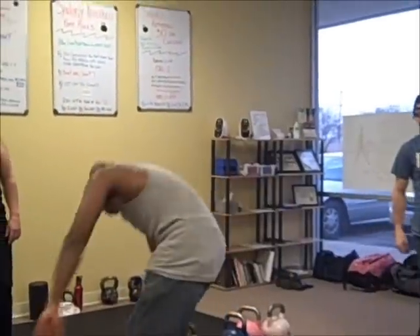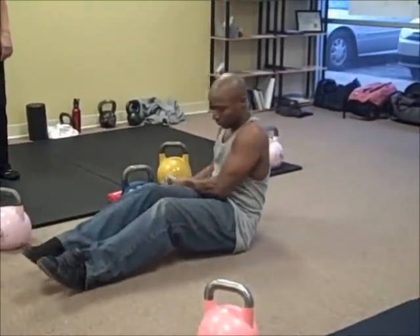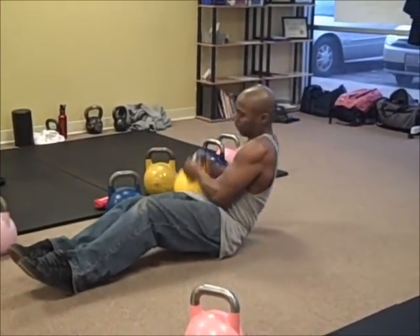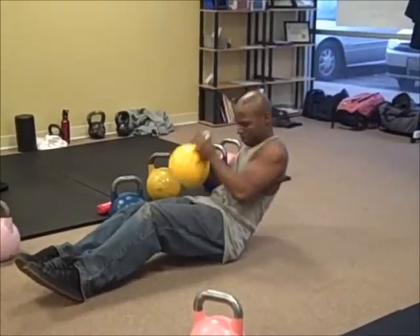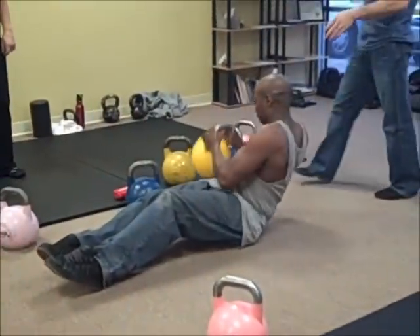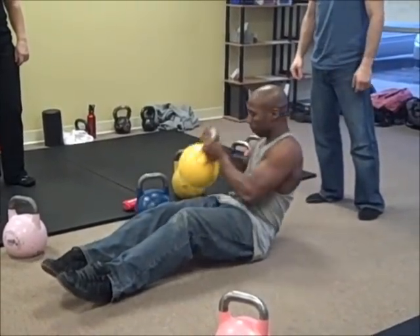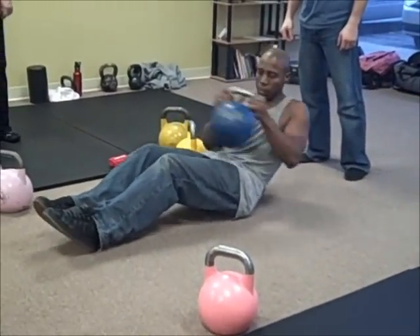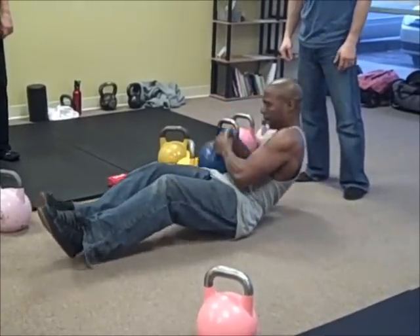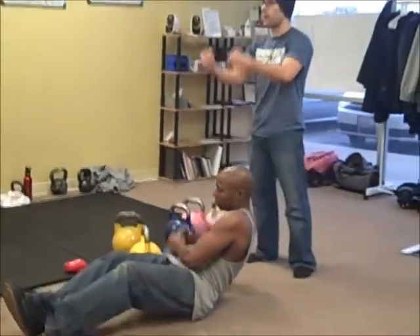Russian twist — we'll do heavy and light. Feet planted and lean, just like we're in a boat, down and twist. Notice how his control is very good — he's not letting it just bounce back and forth. Then you switch to the light bell. You can raise your feet, which takes you a little more off balance and uses more of the core to stabilize. Still with control the whole time. These rubber platforms can make it bounce — still control it, don't allow the bounce to carry it over.